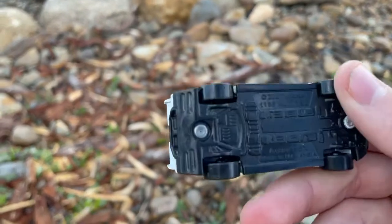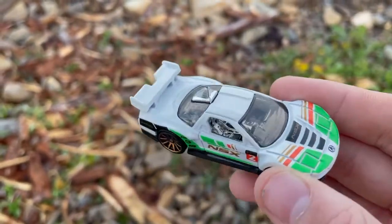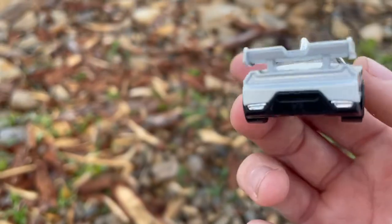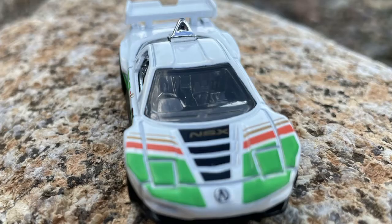The next one is the Acura NSX, an early 2000s generation. This came out as a new model in 2008. This variation is the mystery model version.